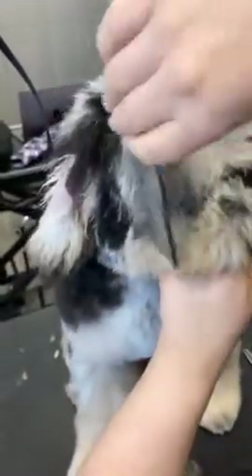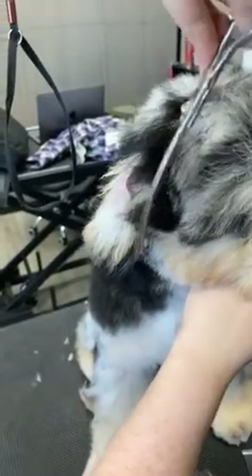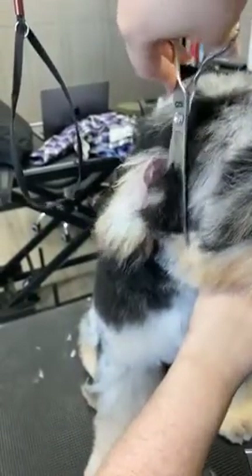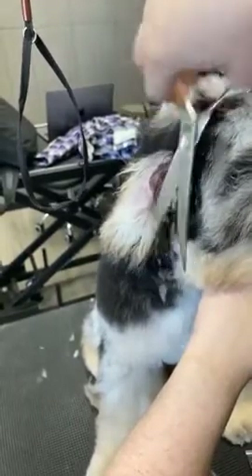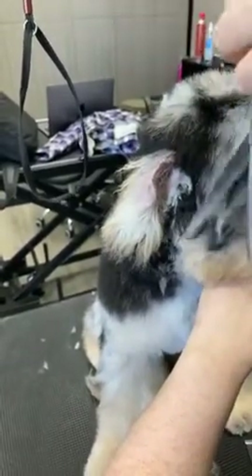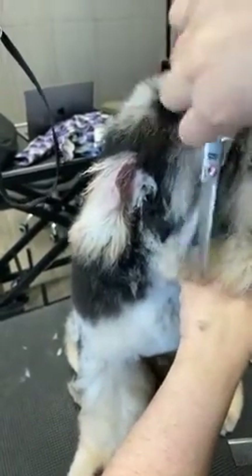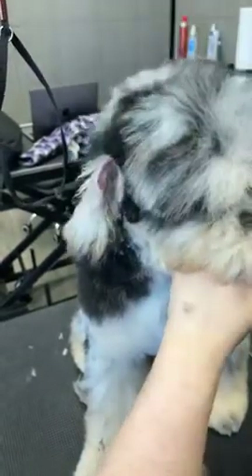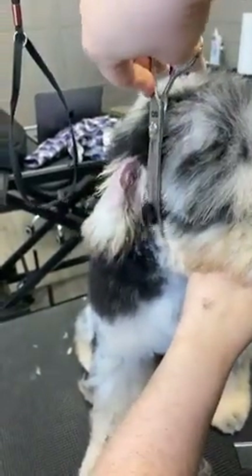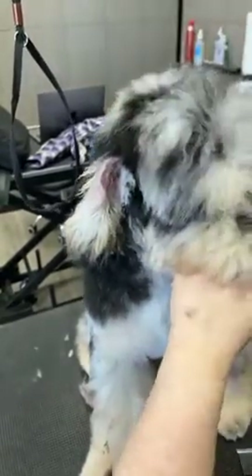Coming in on the other side — what you do to one side, repeat on the other side. Angling my shears in towards the ear and taking that very short, then lightly coming out and just dusting. Every time you repeat, it should be less and less than the first time. Now do you guys see how we have the sides of our head set in?